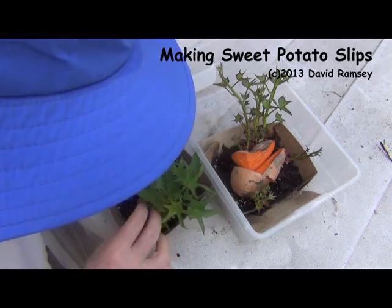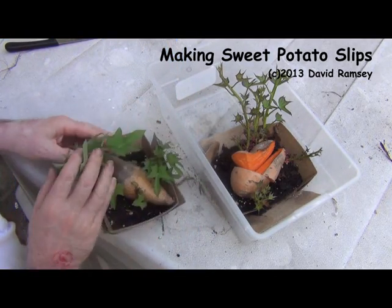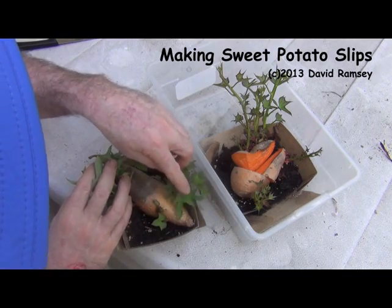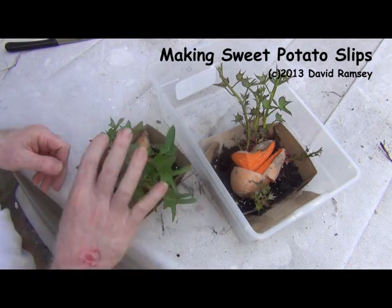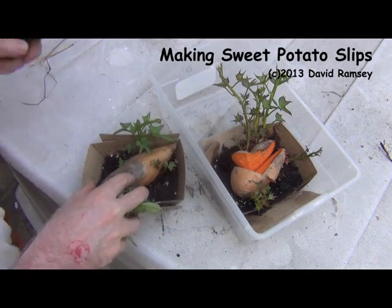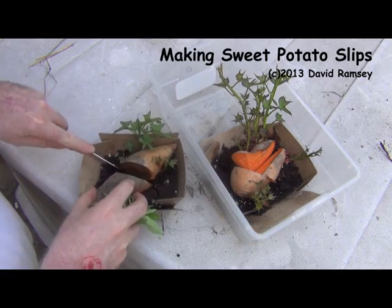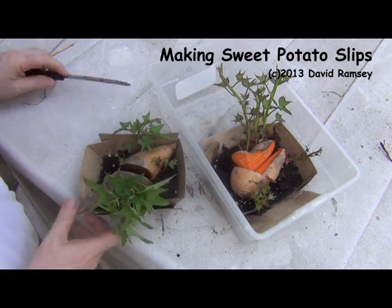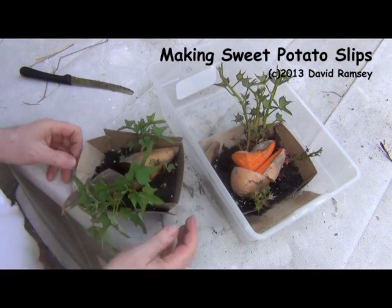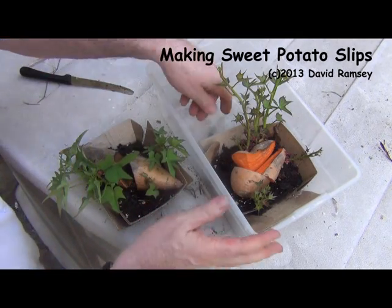This one has got a real nice plant here — a nice plant and another one starting. So I'm gonna cut this one right across here. That's probably all I'm gonna cut; these other two look pretty nice but I'll let them grow together.